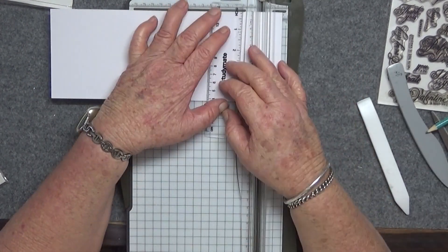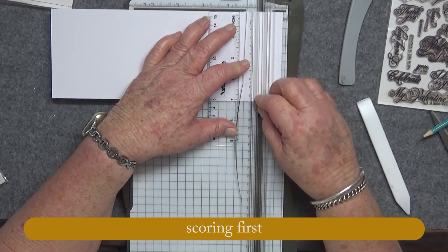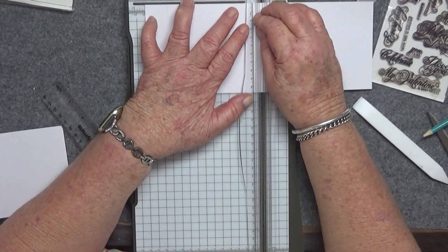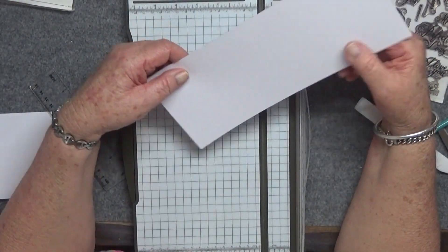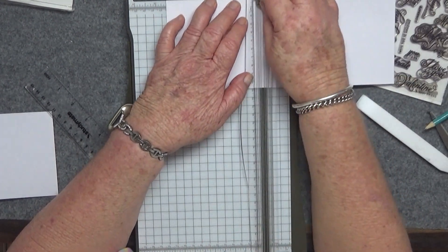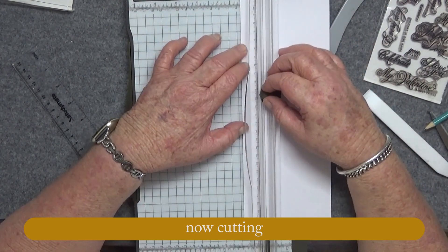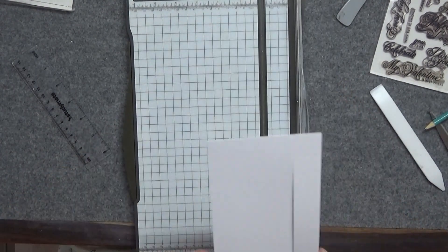Hi everyone, back again with a wedding card. This is a step fold card, and it's very tricky to score and cut where you need to. I've put a diagram in a PDF document in the description below the video to help you visually with where to cut and score. So first up, I was scoring and now I'm going to cut — there are only those two cutting lines, the rest is scoring.